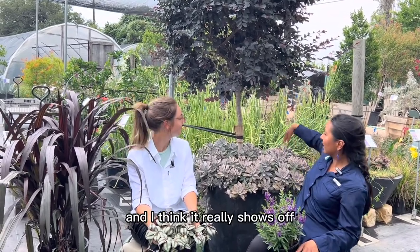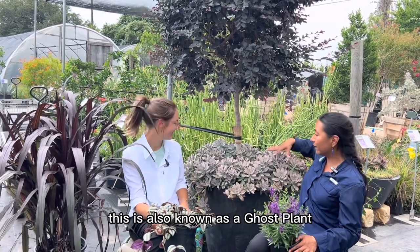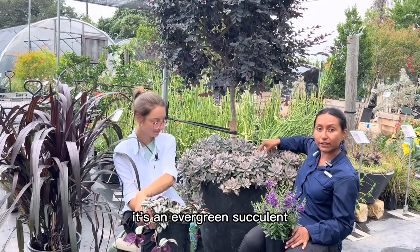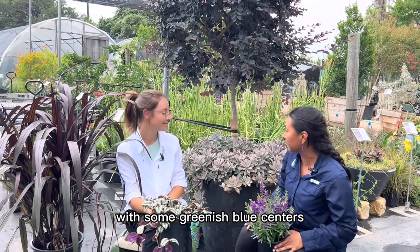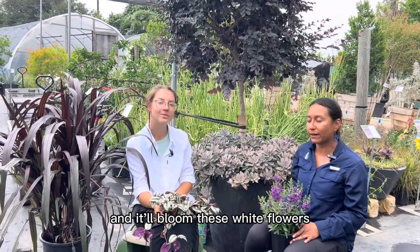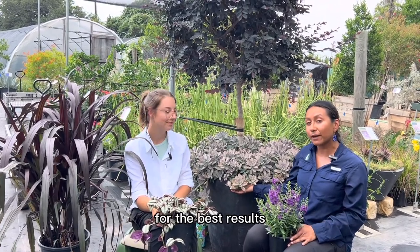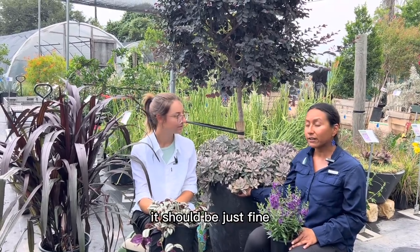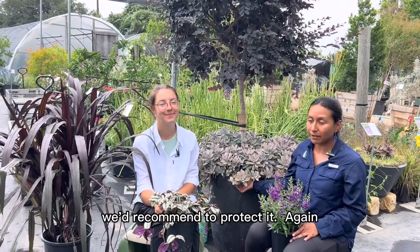We chose to do ours in a tree form and it really shows off this space below it where we have all of this Grapta Pedalum, also known as a ghost plant. It's an evergreen succulent. It kind of has this lilac purple hue to it with some greenish blue centers. Very beautiful. It'll bloom white flowers too. You're going to want to protect it in the winter time for the best results, but in a mild winter it should be just fine.